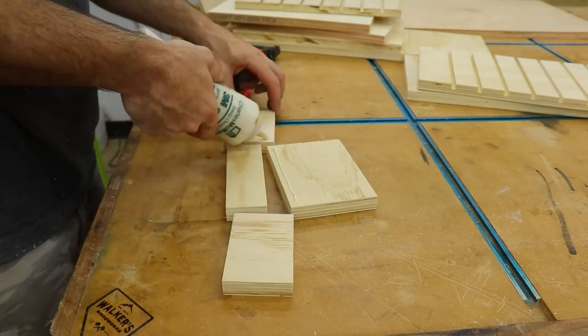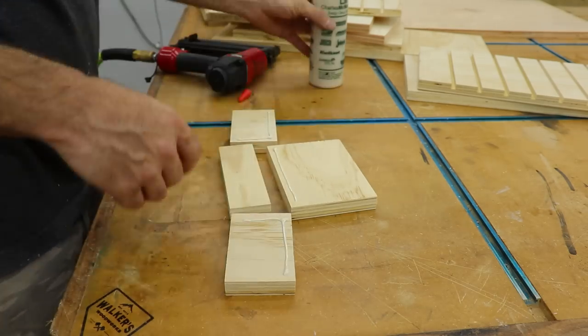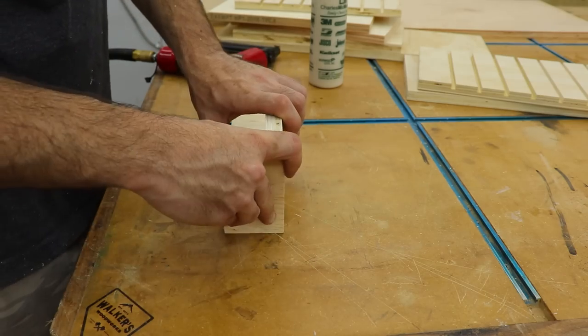To assemble the small boxes for the sides I just used glue and brad nails. There won't be a bunch of weight or stuff in these so this will hold just fine.